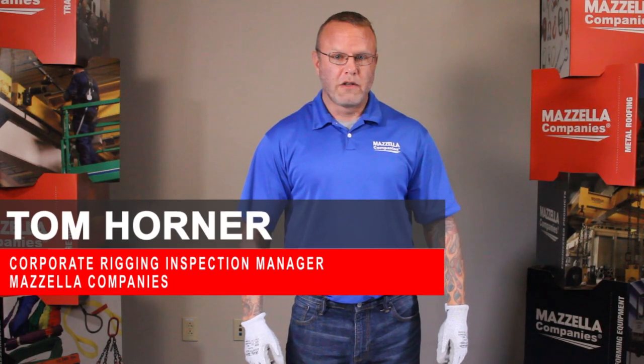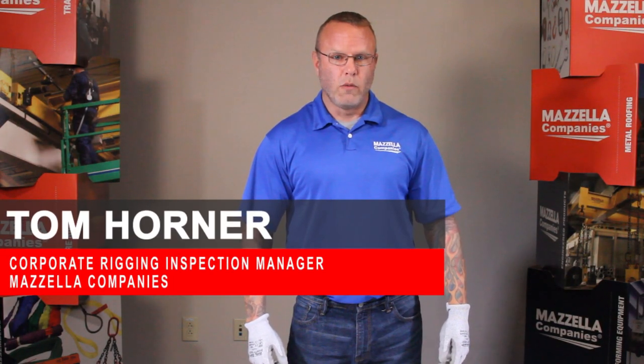In this video we're going to walk through the inspection criteria of a couple different wire rope slings.